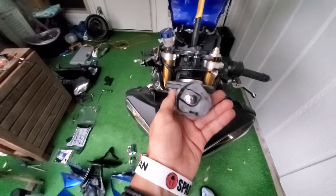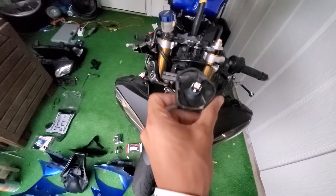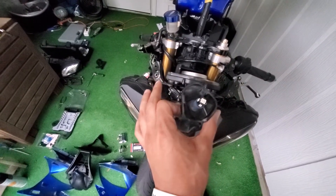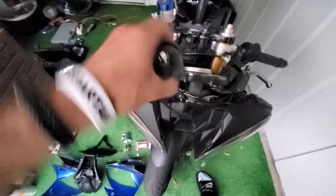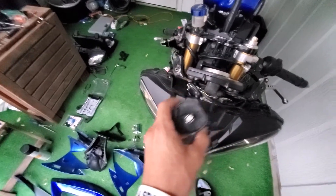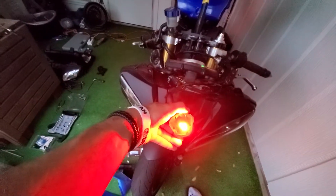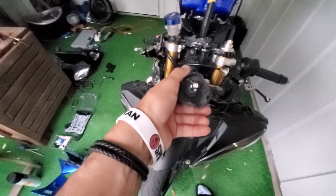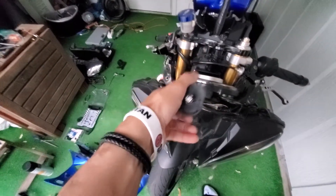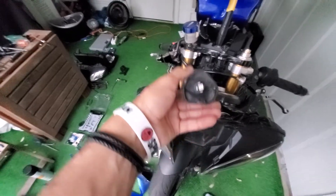So the way that I plugged it in originally did not work when I powered up the bike — meaning just turned the ignition. So I just flipped it around, meaning if this was up, I just flipped the light down and turned the key to the ignition and the light did come on. It's extremely bright. I can show you what that looks like. That's very bright. I think it'll go perfectly with the red demon eye headlights. But all that to say — if you get a 194 replacement bulb and you plug it in and you turn the key in the ignition and it doesn't work, your bulb is upside down. So polarity with some of these bulbs does matter, apparently.